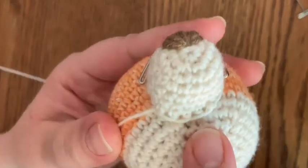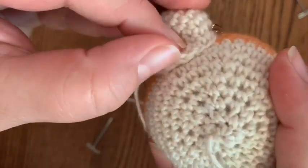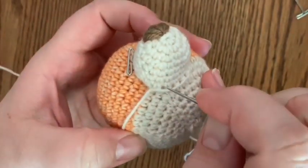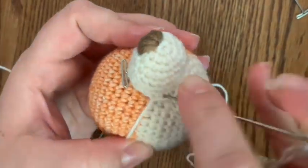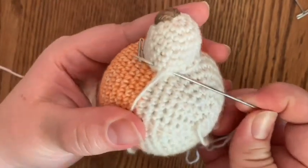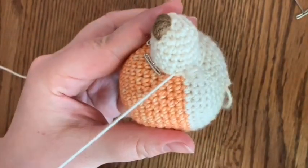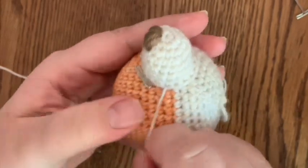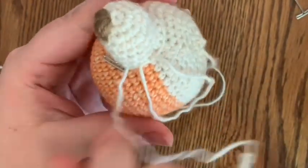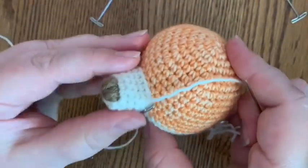We repeat that process, and as you can see it leaves a lot cleaner of an edge. You can't really pick that up, and these are going to be chewed on by babies, loved on, pulled on - they're going to get a lot of love. So we've got to make sure they're nice and secure. We're going to go in through stitch number one, skip stitch number two, and out through stitch number three. We'll work our way around until we've got maybe a half an inch of an opening, and then we're going to stuff the snout.